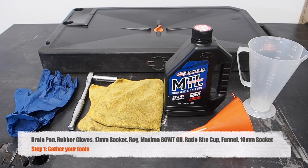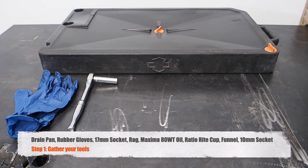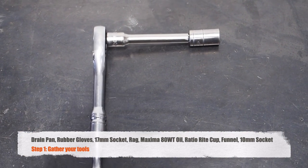First things first, let's gather up some tools. You'll need a drain pan, some rubber gloves, a 17 millimeter socket, a rag, and 10w40 oil. For this bike I recommend using Maxima MTL transmission lube, a ratio right cup, a funnel, and you'll also need a 10 millimeter socket.